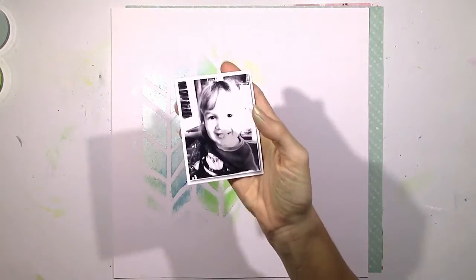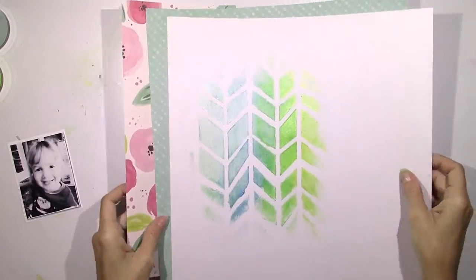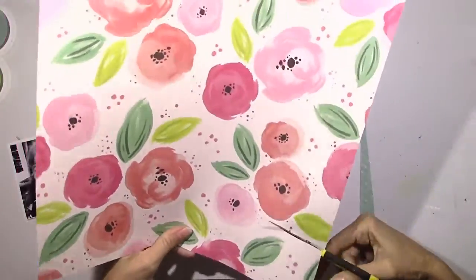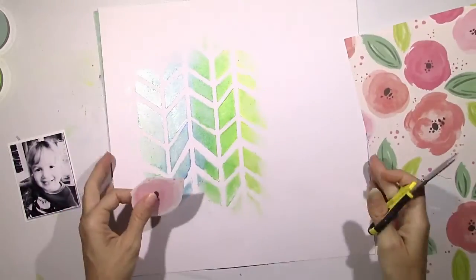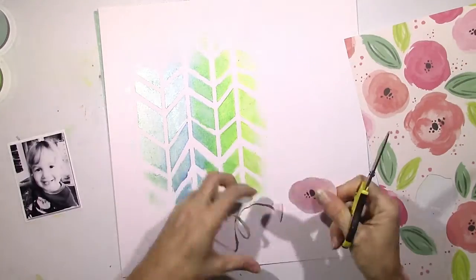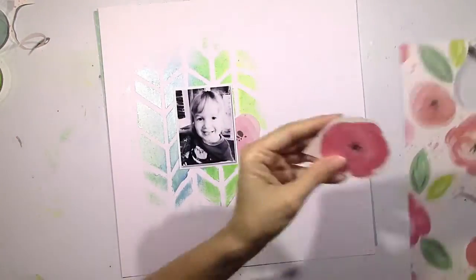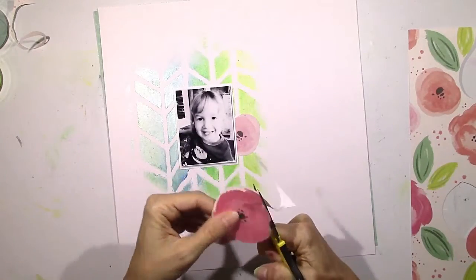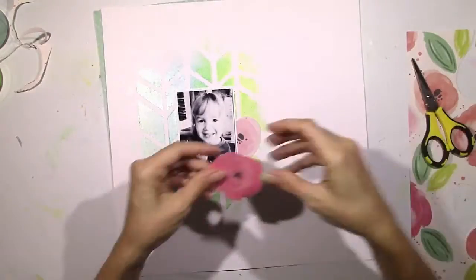I'm going to use the second background because I think that's the coolest thing. I love when I create something I love by mistake, so I'm definitely going to try that again. I'm going to scrapbook with the Pink Paisley Paige Evans Fancy Free collection and that cute little black and white picture of my little page. My first thought was a blue-green color scheme, but then I thought these flowers are so pretty, why not add some pinks? So I'm going to fussy cut a few of these flowers and some leaves and layer them underneath the picture so they're kind of peeking out.